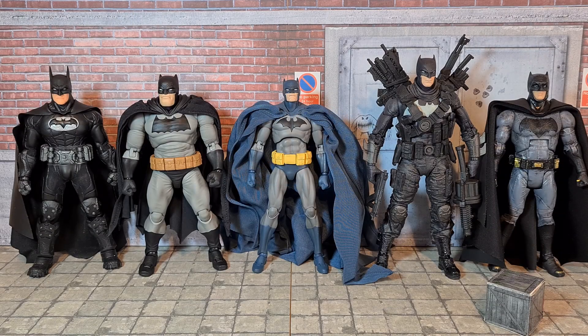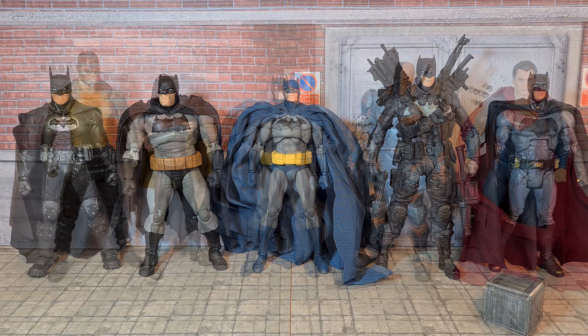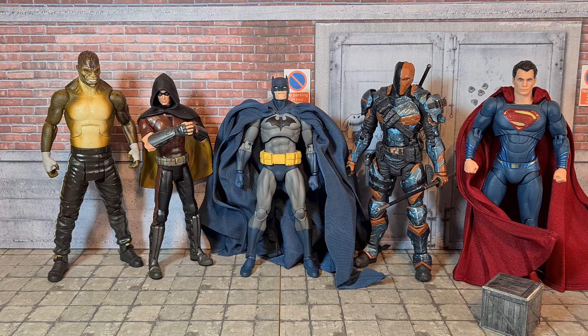Here we have Batman compared next to some other Batmen from the multiverse. On the extreme left, we've got the Mezco Sovereign Knight Batman. Next to him, we've got the Mafex Dark Knight Returns Batman — two Mafex figures next to each other. Next to our Hush Batman, we've got the Grim Knight Batman from McFarlane Multiverse, and on the extreme right, the Mattel Multiverse BVS Batman.